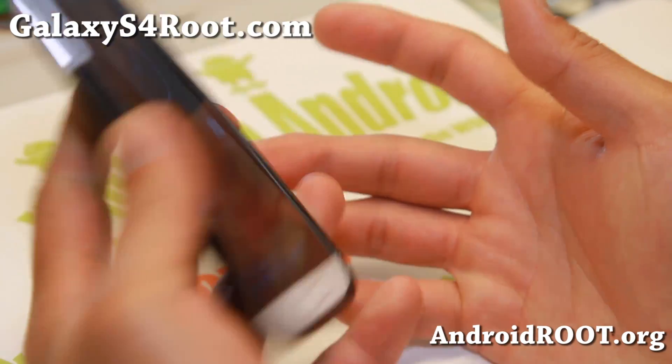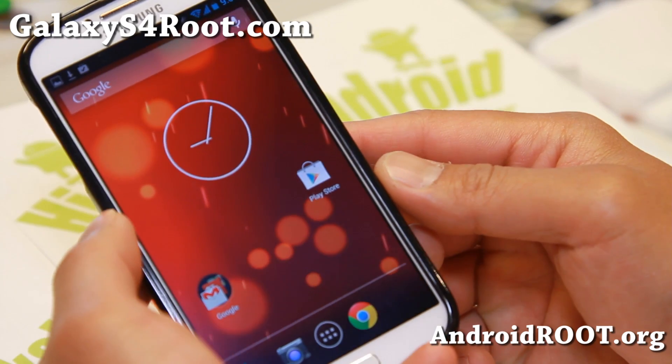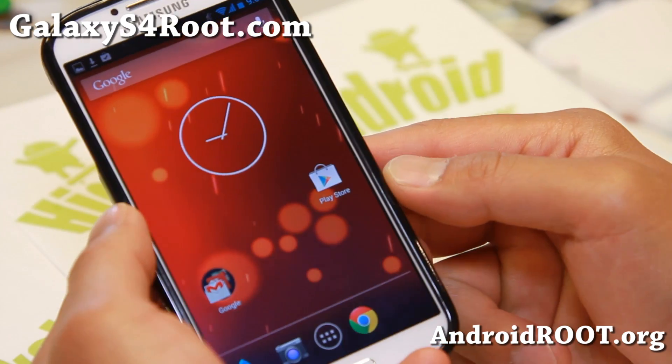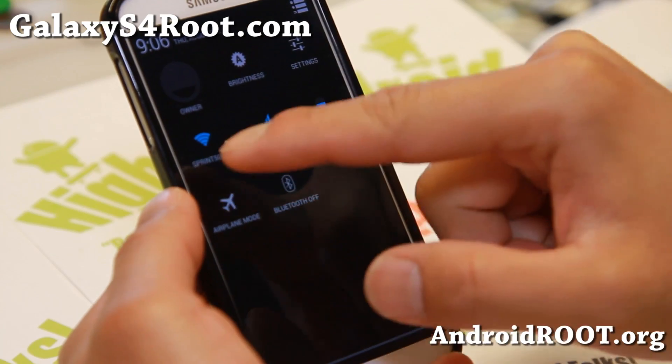Check out the ported version of the Google Play Edition ROM. We featured this a couple of months back when it first came out, and we were having a bunch of problems with it — I know some of you were too.